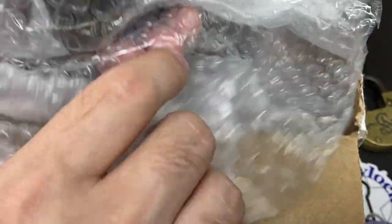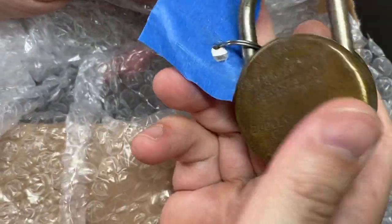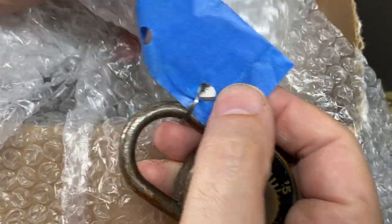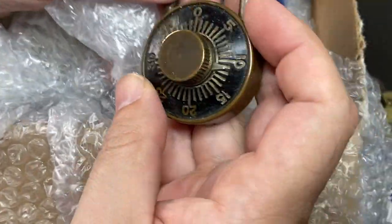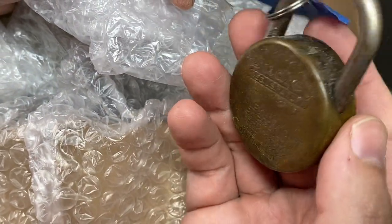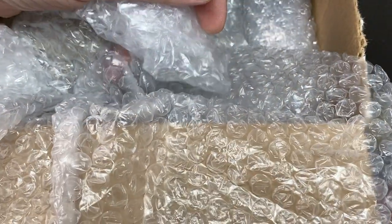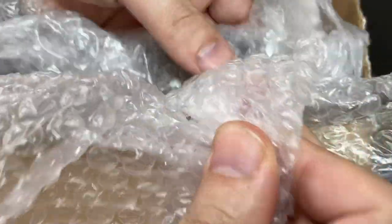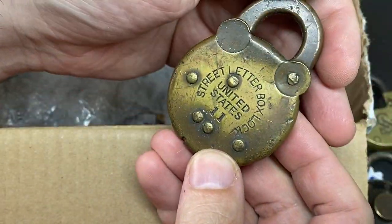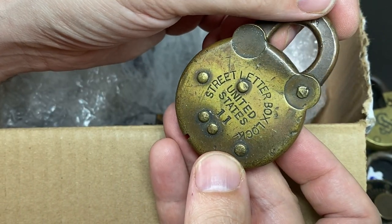This is a Dudley Lock Corp — very cool. It looks like there's possibly a code on here which has been covered, which is very cool. I don't know anything about whether I could even begin to learn to decode it, but I love it. What a beautiful block. Oh — street letterbox lock, United States.